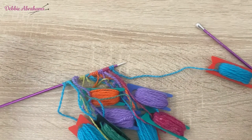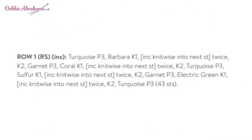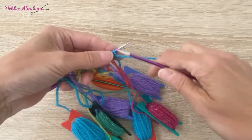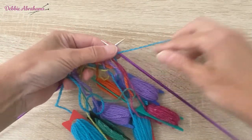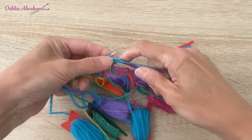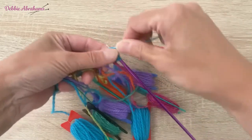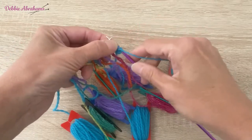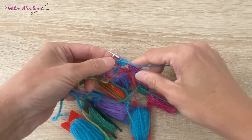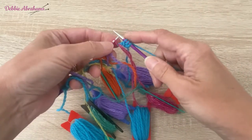On page 12 of your June mail out, at the top of the page there's an instruction for row one, right side increase. So you're beginning with purl three turquoise, and then knit one using Barbara - so take the yarn to the back.